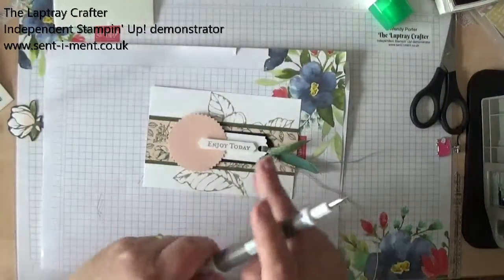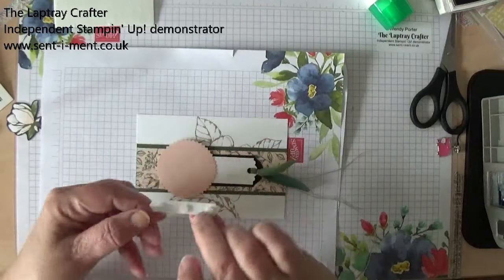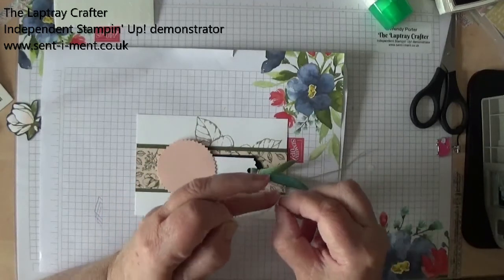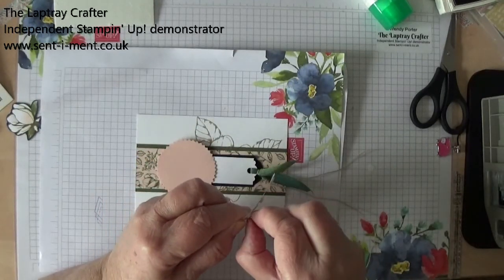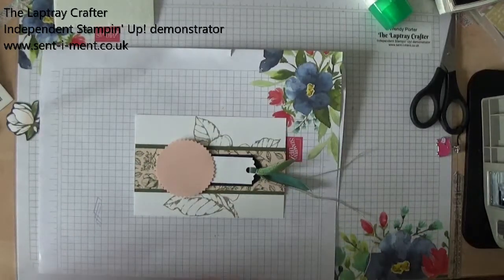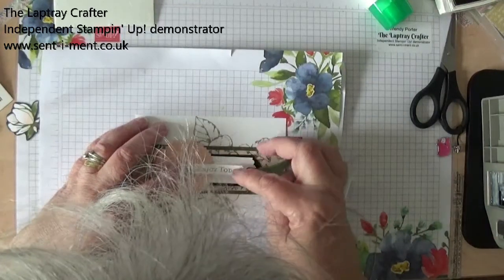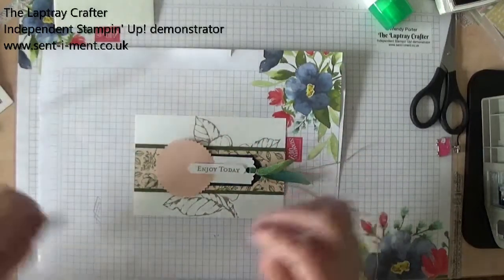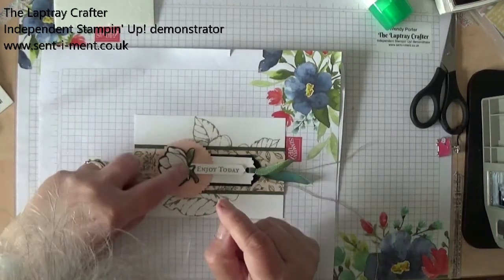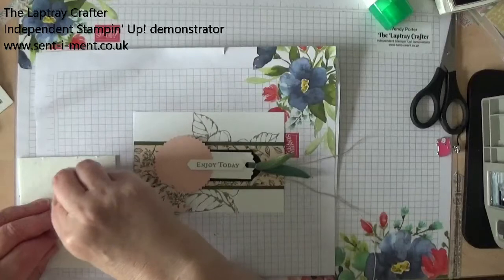So that's going to sit on there like that. I'm leaving the flower till last, obviously, because I might have to sort of move it round to make sure I don't cut off any of the sentiment. Now I'm going to put this over as far as I can. Now we're ready to put our flower on. Oh, look — that looks good, doesn't it? That looks really smashing. And again, I'm going to pop that up on dimensionals. We're using a lot of dimensionals on this card, aren't we?